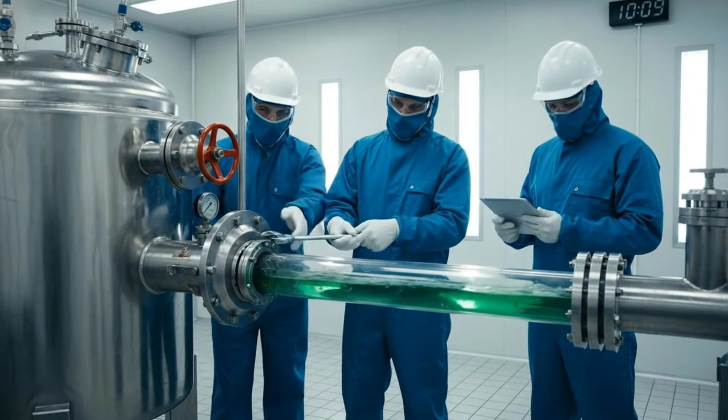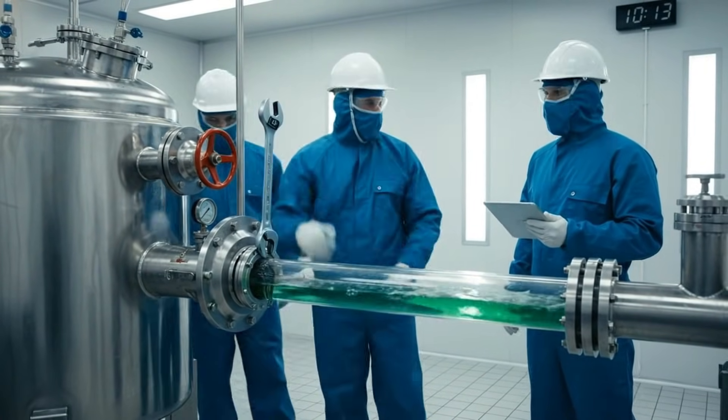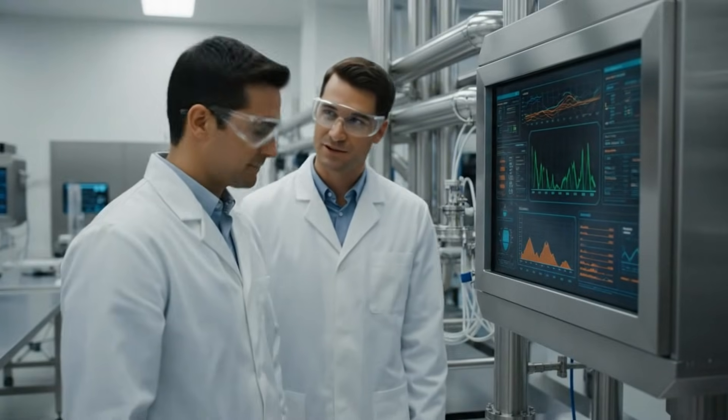Apply more torque. Maximum torque applied — seal is holding. Confirmed. System looks good. Calibration complete, optimal viscosity confirmed. Excellent. Let's log the results.